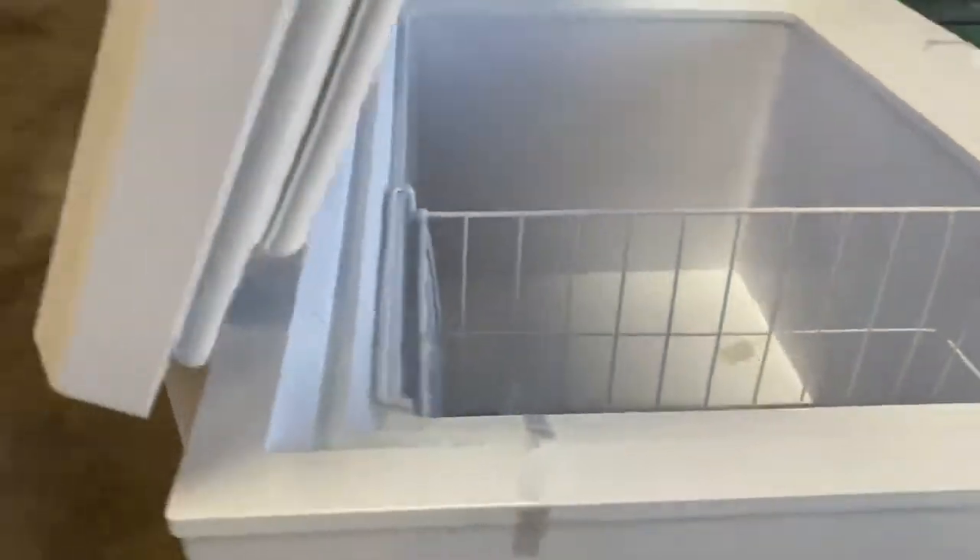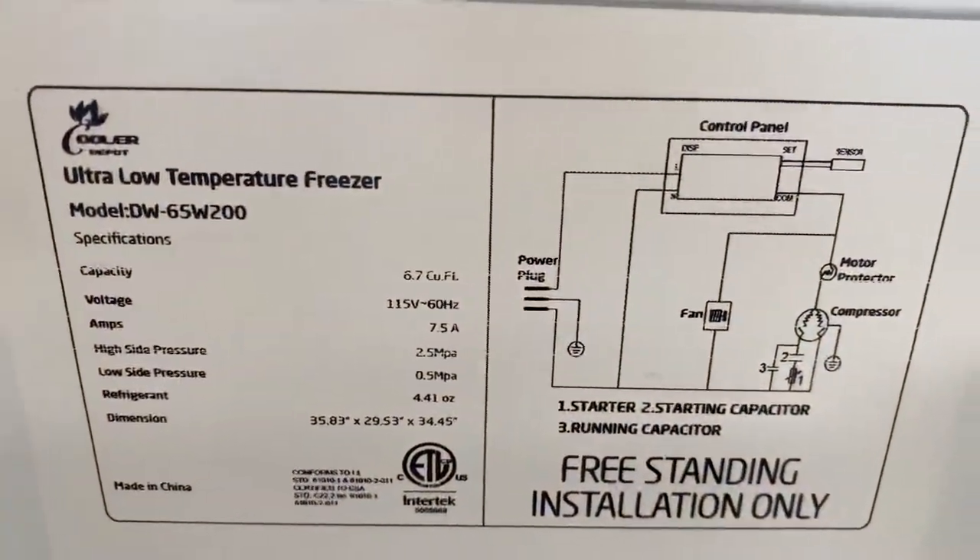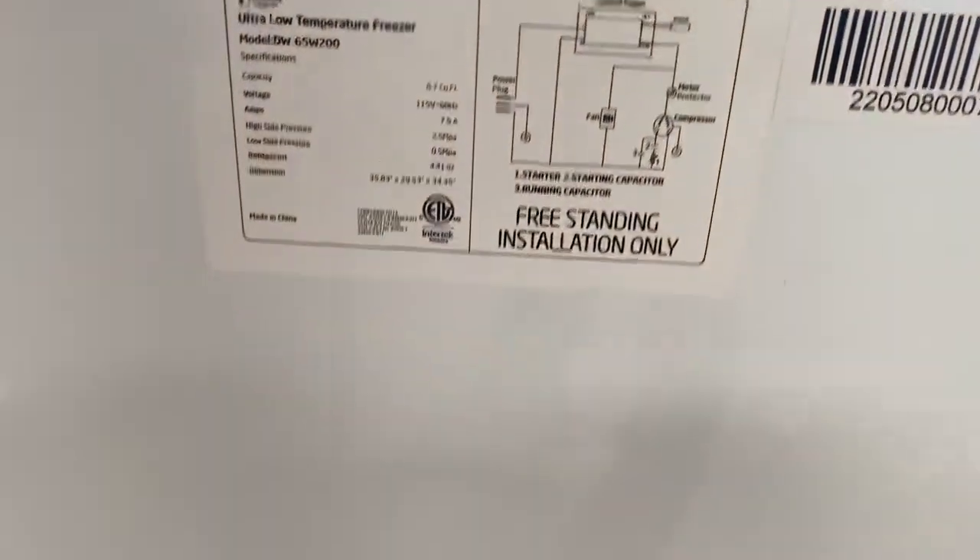All these freezers are going to have a drain. They'll have a drain, and a sticker with all specs is going to be on the back of the unit with certification as well.